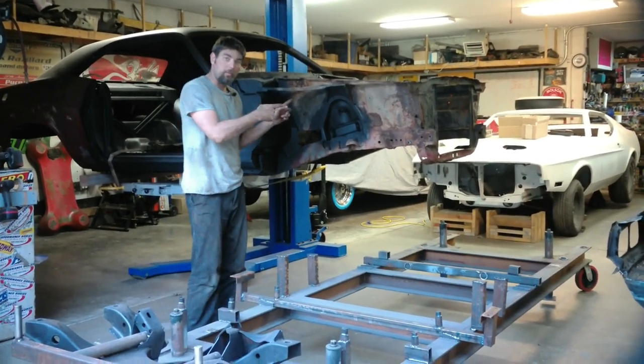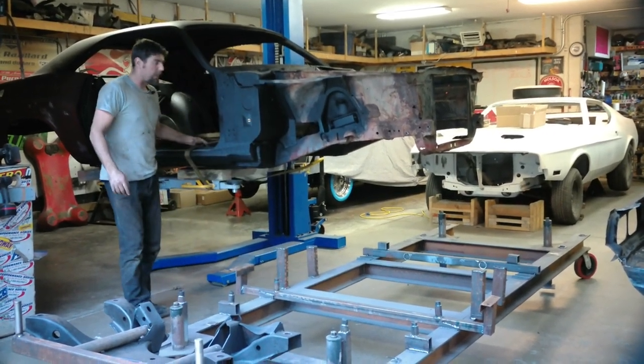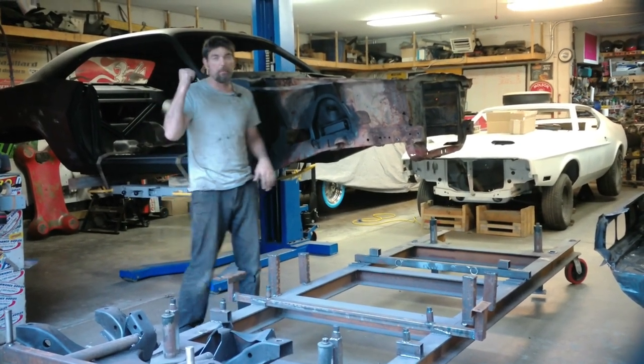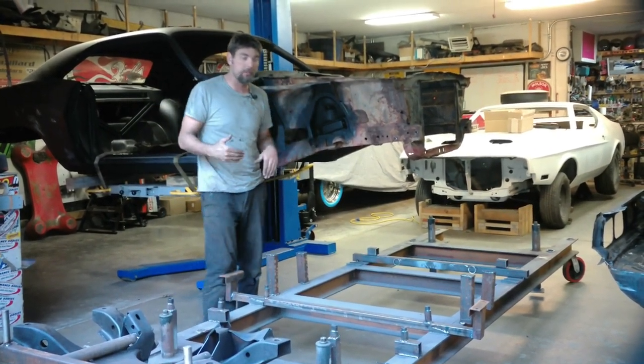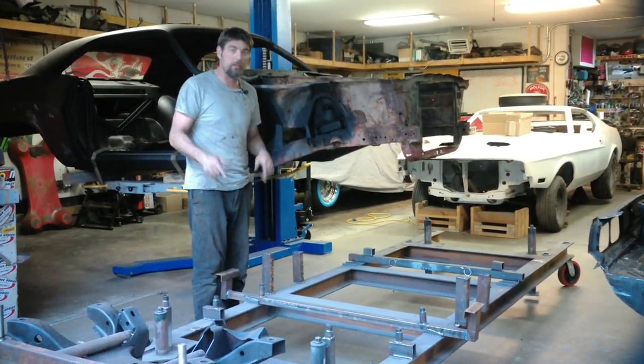We're going to go ahead and cut this car apart right now on the lift. It is ratchet-strapped to the lift so when we end up cutting it, it doesn't try to jump or anything. I'll probably put a jack stand in the back when we mess around with it a little bit more — just a little safety precaution.